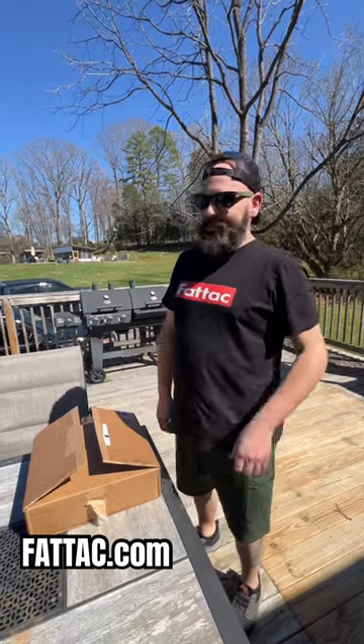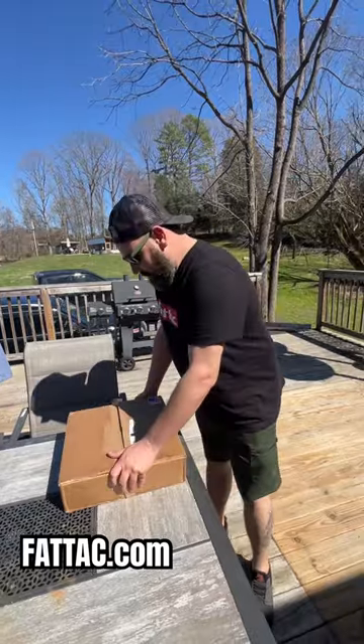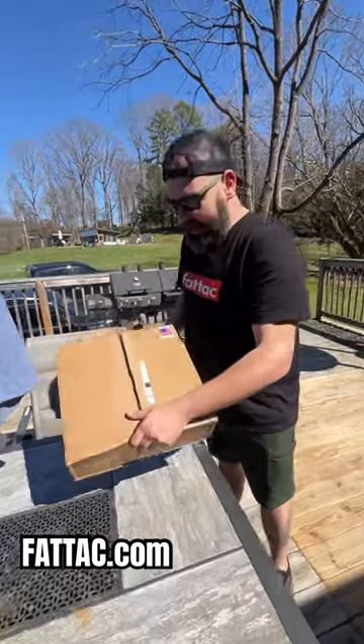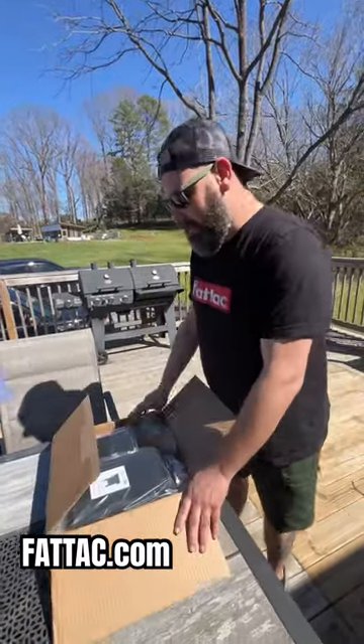Hey guys, it's Josh with Fat-Tag and I just got a box in today from Prime Armor — made in the USA. Pretty excited about it. I bought a kit for myself, so let's check it out and see what we got.